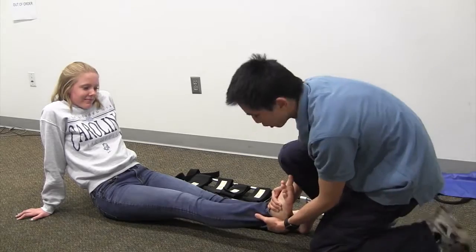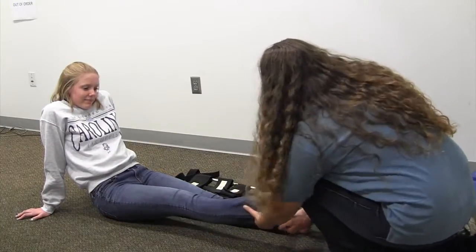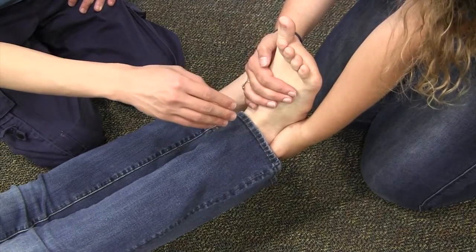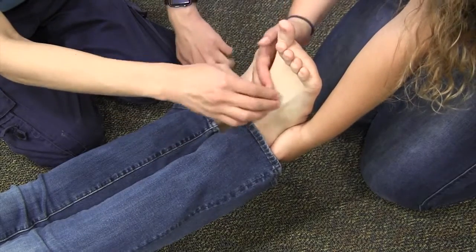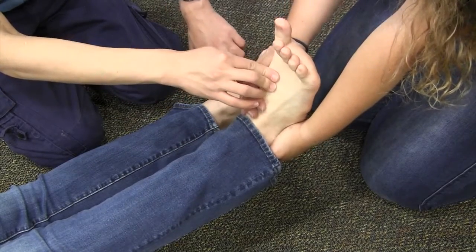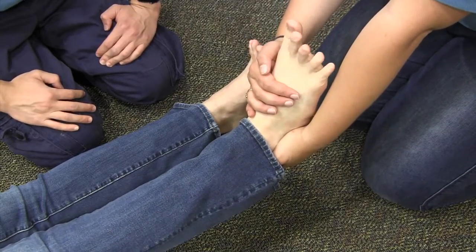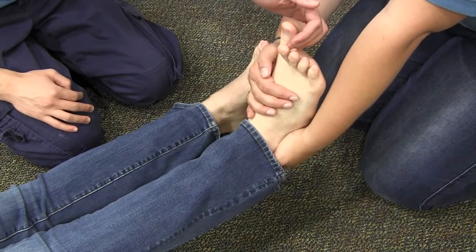My partner is going to come and hold manual traction for me. After my partner has taken manual traction, I'm going to measure PMS — I'll feel the pulse on both feet, then ask the patient to wiggle their toes for motor function, and then touch a toe and ask which toe it is to assess sensation.